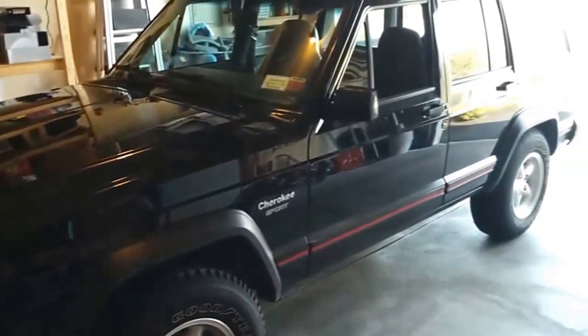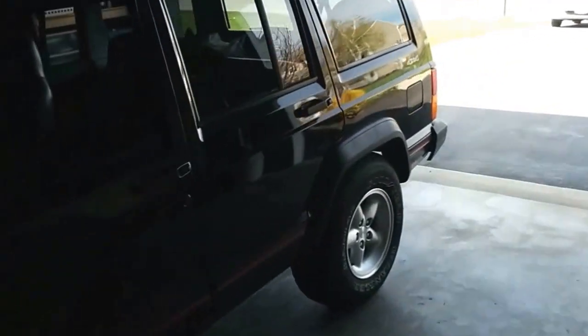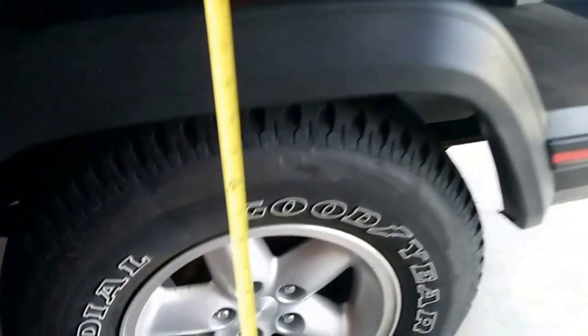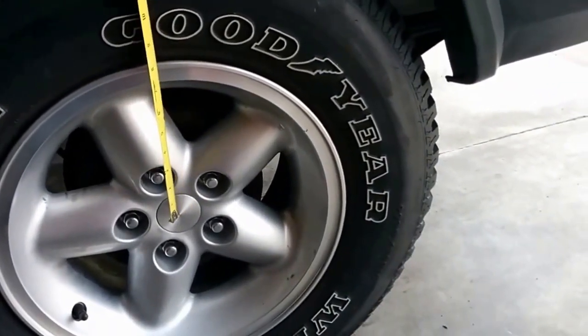So here's the Jeep. The goal is to get the leaf springs changed and I have not been successful so far, but I thought today we would start by doing a quick measurement of what we got before we begin the job, so if I can get to the end of the job we'll know where we're at.